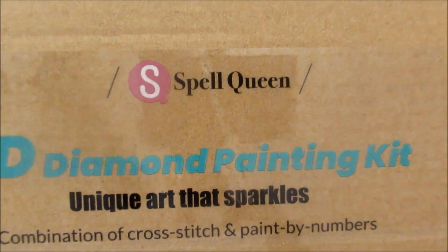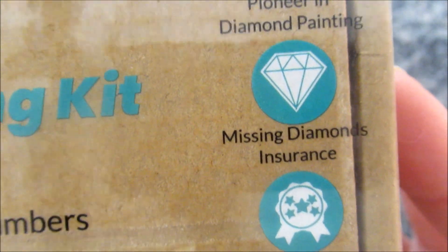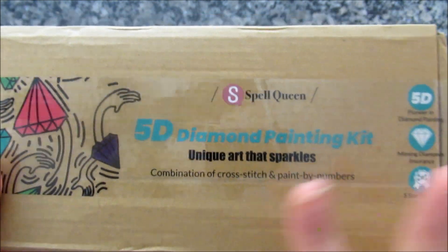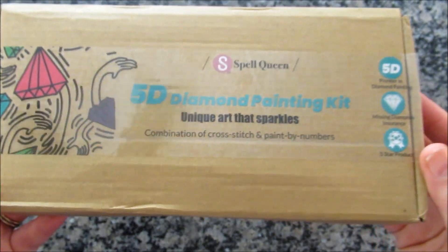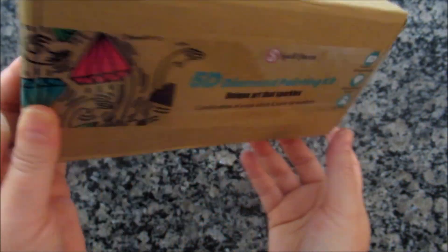Here you can see it says Spell Queen, unique art that sparkles. Over here they say they're a pioneer in diamond painting, missing diamond charms, and a five star product. This is a 30 by 30 and it has to be folded in there, so I really hope it's not creased. It came in this box and it comes sealed. This is how it looks — a little beat up, but not too bad.